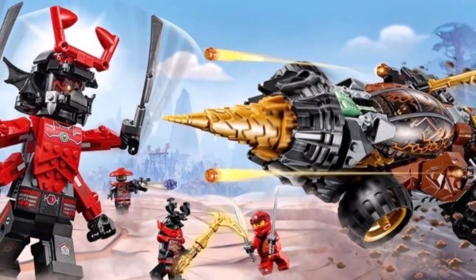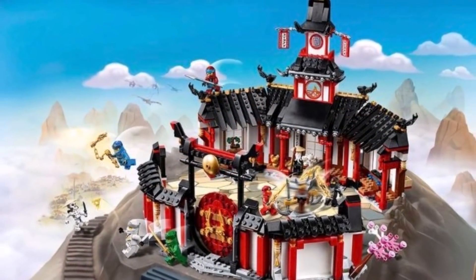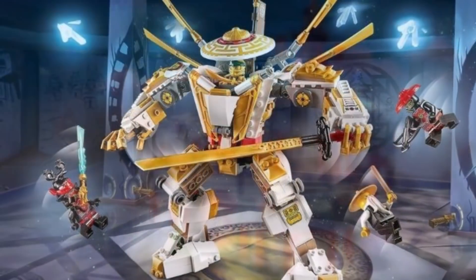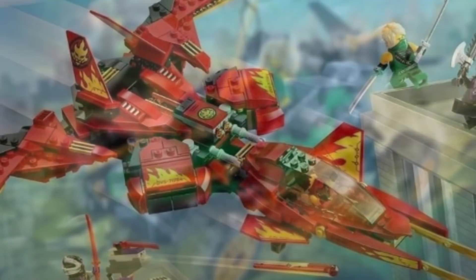Overall, I find Ninjago Legacy to be an amazing concept for the Ninjago series. Between the sets, the minifigures, the shorts — all of Legacy is just super cool to me. I find that the series itself has a very welcome place in the Ninjago franchise, and I hope it continues into the future.